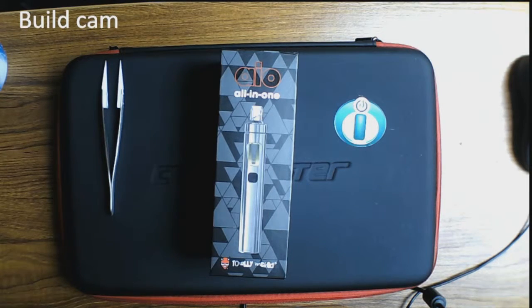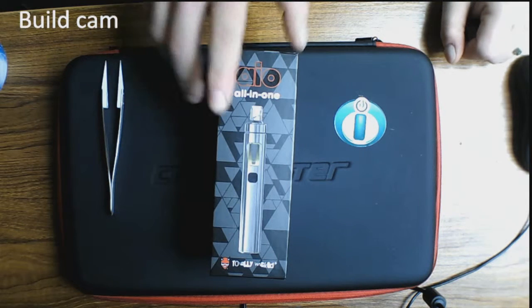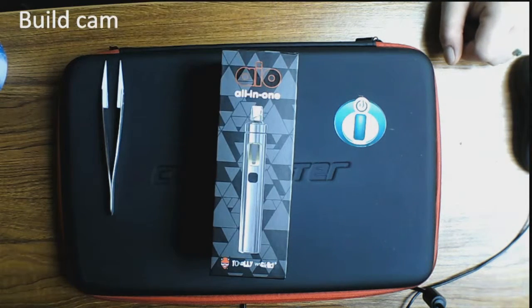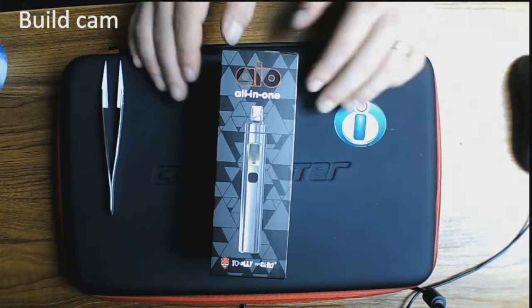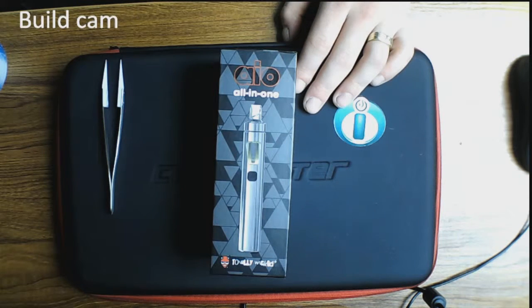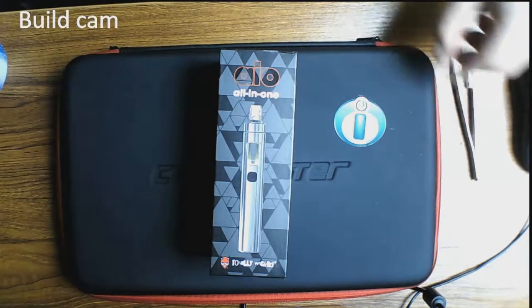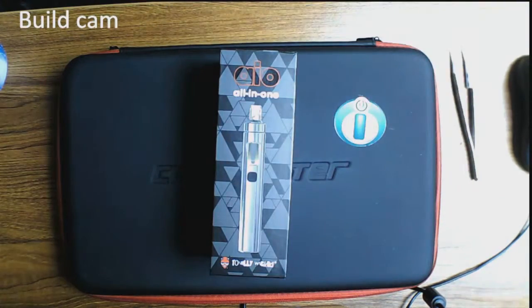Hey there guys, welcome back to Carbator Vaping. Today we've got a hardware review for you and it's this little fella. This is the All-in-One by Totally Wicked, which in other words is the All-in-One by JoyTech. As we all know, Totally Wicked is part of JoyTech, so it's basically the same device, just rebranded as Totally Wicked.